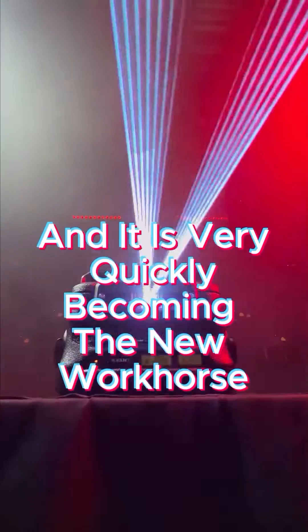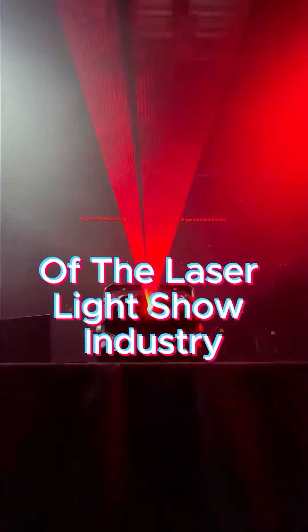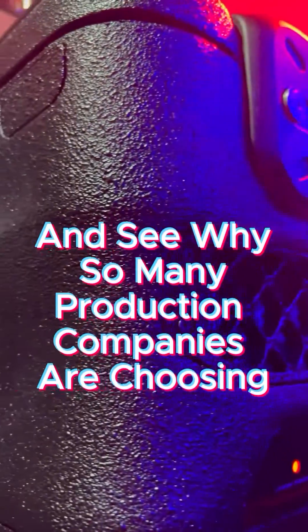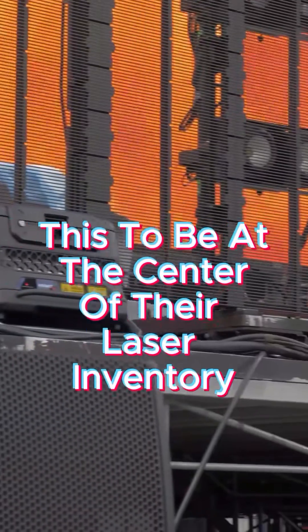This is the Quant Atom 42 and it is very quickly becoming the new workhorse of the laser light show industry. So let's dive into what makes it special and see why so many production companies are choosing this to be at the center of their laser inventory.